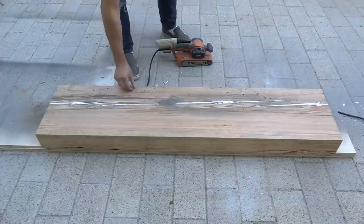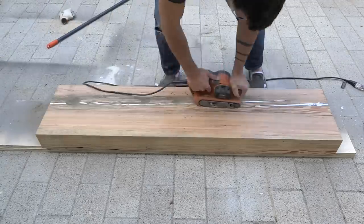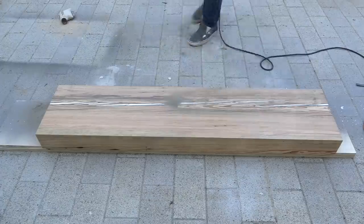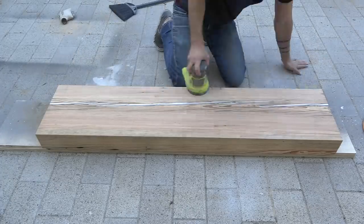Sanding the metal creates a lot of metallic dust which can be ground into the surface of the wood, so it's important to keep removing the dust from the surface so you don't get a lot of discoloration. This soft metal also gums up the belt on the belt sander pretty quickly, so I went through about three belts to do this whole top.